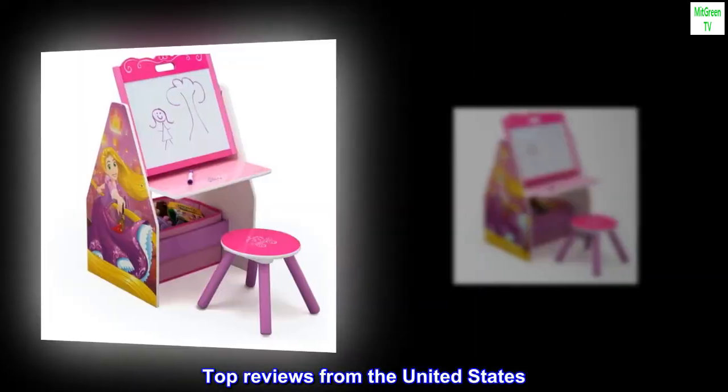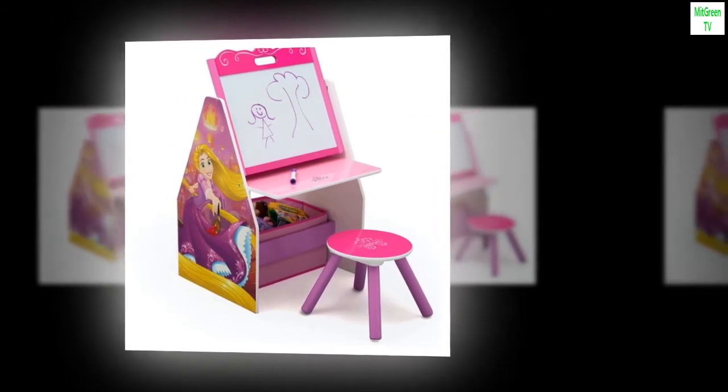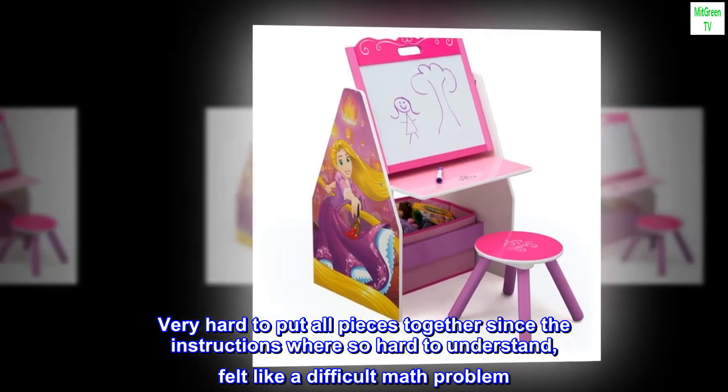Top reviews from the United States. Like it. Very hard to put all pieces together since the instructions were so hard to understand — felt like a difficult math problem.